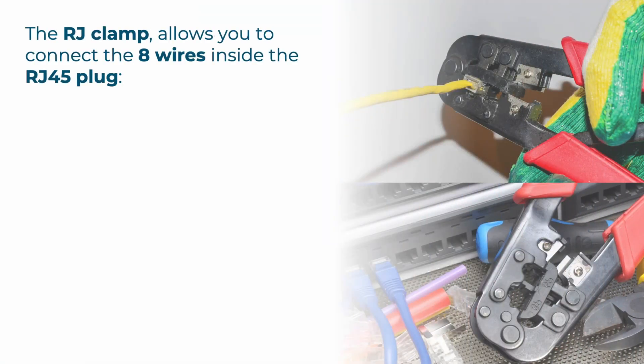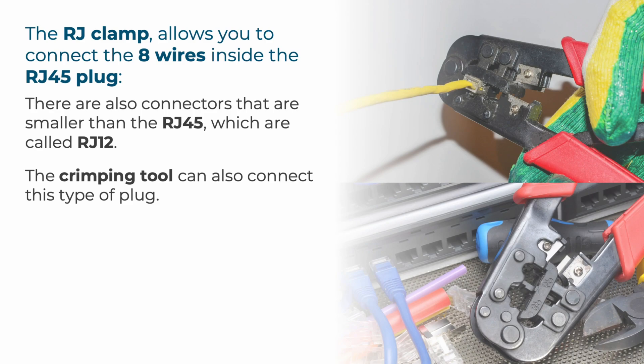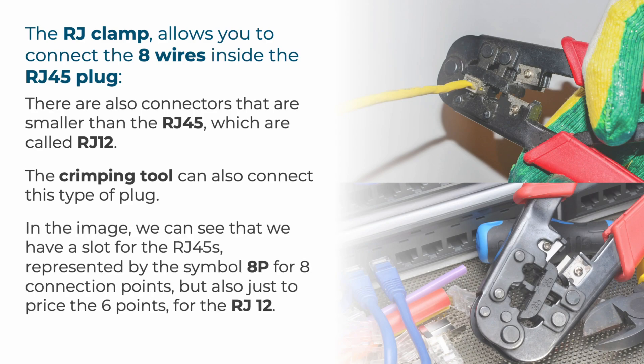The RJ clamp allows you to connect the eight wires inside the RJ45 plug. There are also smaller connectors than RJ45s, called RJ12. In general, the crimping tool also allows you to connect this type of plug. In the image, we can see a slot for the RJ45, represented by the symbol 8P for eight connection points, and also a slot for the six-point RJ12.